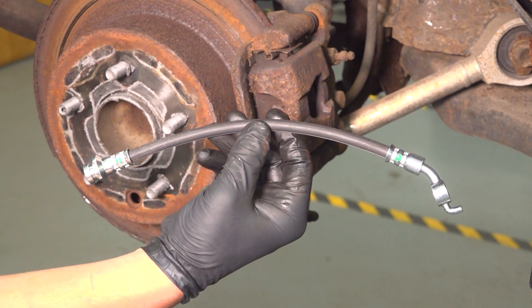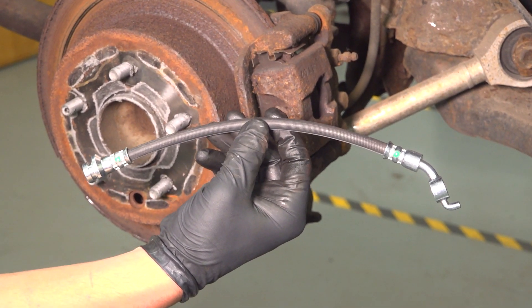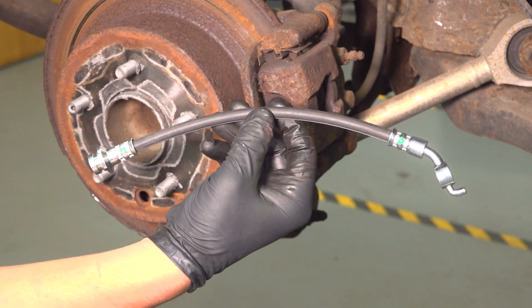In this video, I'm going to show you how to replace a rear brake hose on your Nissan Altima. The process is the same for both sides.